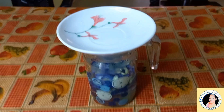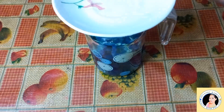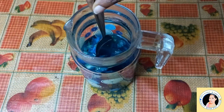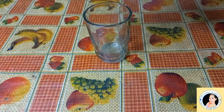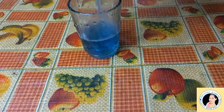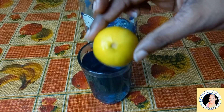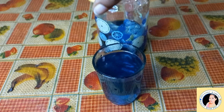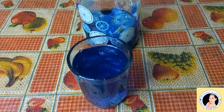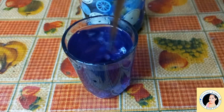Add 5 mint leaves. I am going to put it in the glass. I will put some caps and put a nice layer on it. I will put it in 3-4 drops, then put it in with a spoon. We have a blue tea.